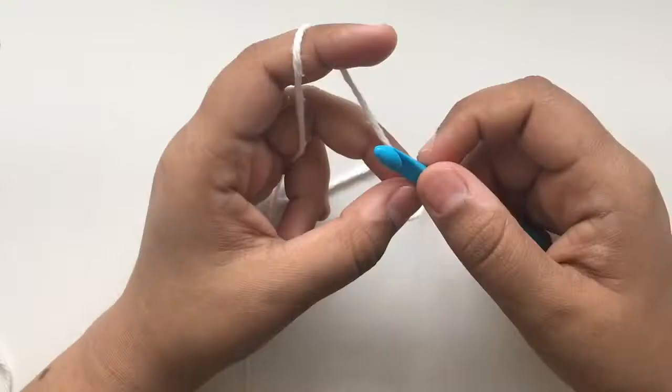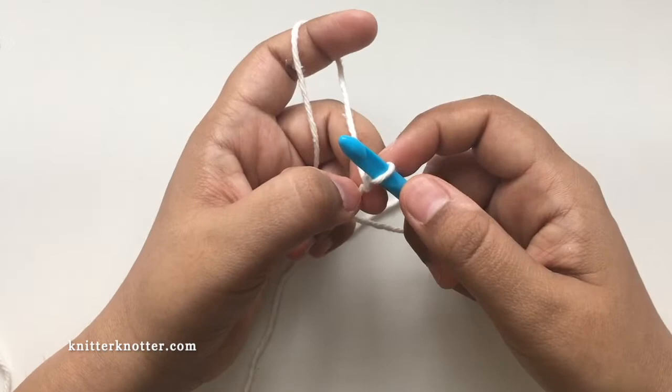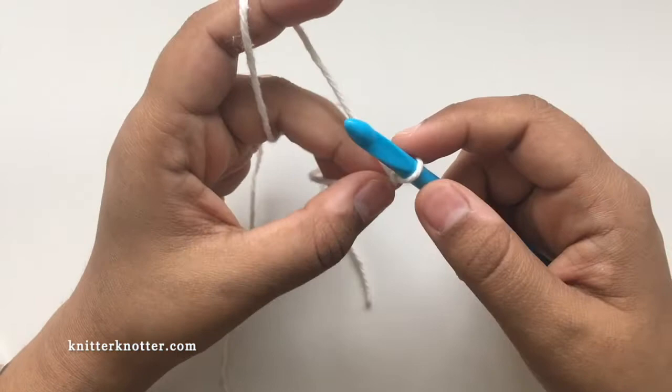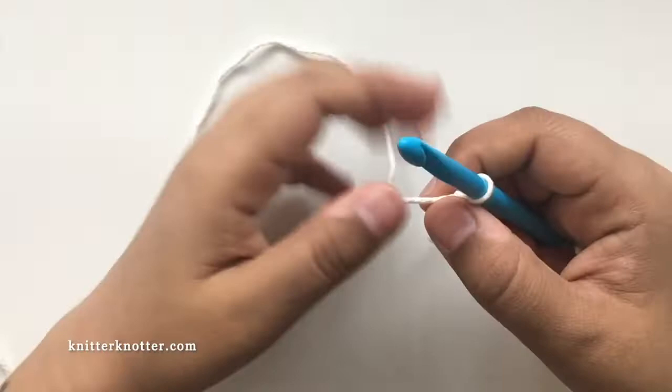I'm going to start with the honeycomb part, which is the first part made in the blanket. I'm going to make a small swatch here, so the number of stitches will be less than the actual blanket, but I'll be able to show you the techniques. I'm going to use three colors — this is C1 for me. Following the pattern instructions, the first row says chain 89; I'm going to do 11.